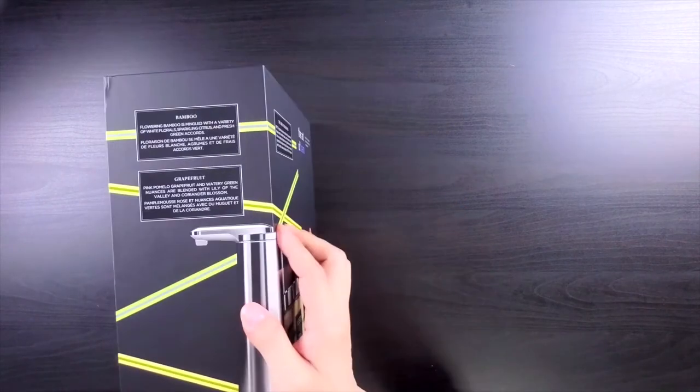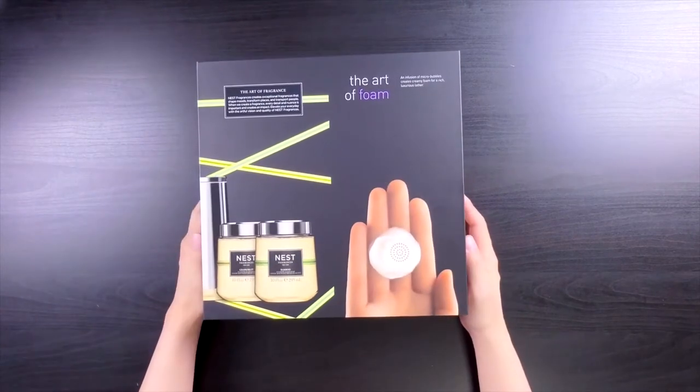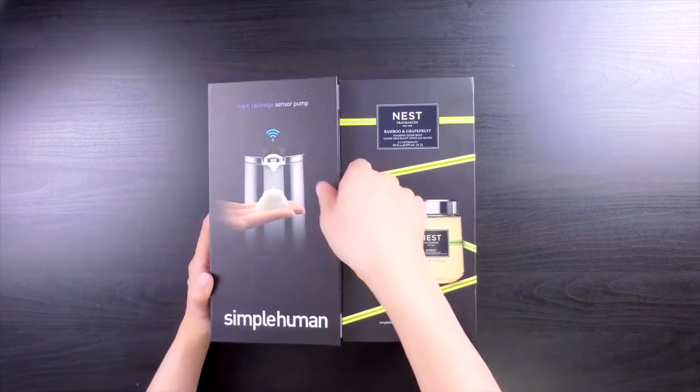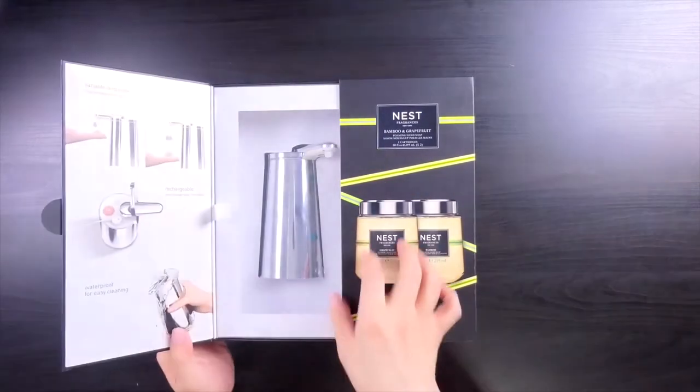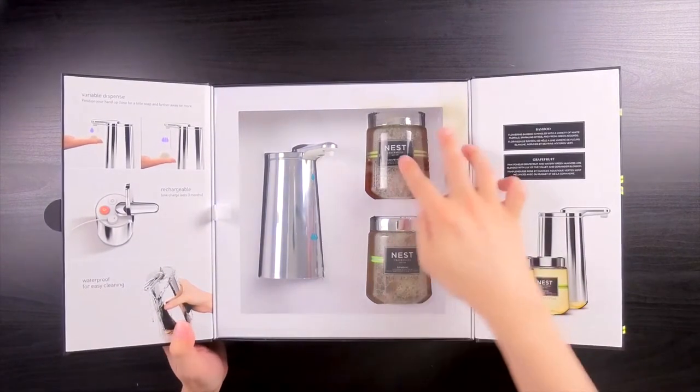If you order this device directly from Simple Human you get the benefit of a 45-day risk-free return if you end up not liking it. It also comes in pretty solid and durable packaging, and if you order it directly from Simple Human's website you get the extra benefit of selecting from a variety of different scents for the included refills.